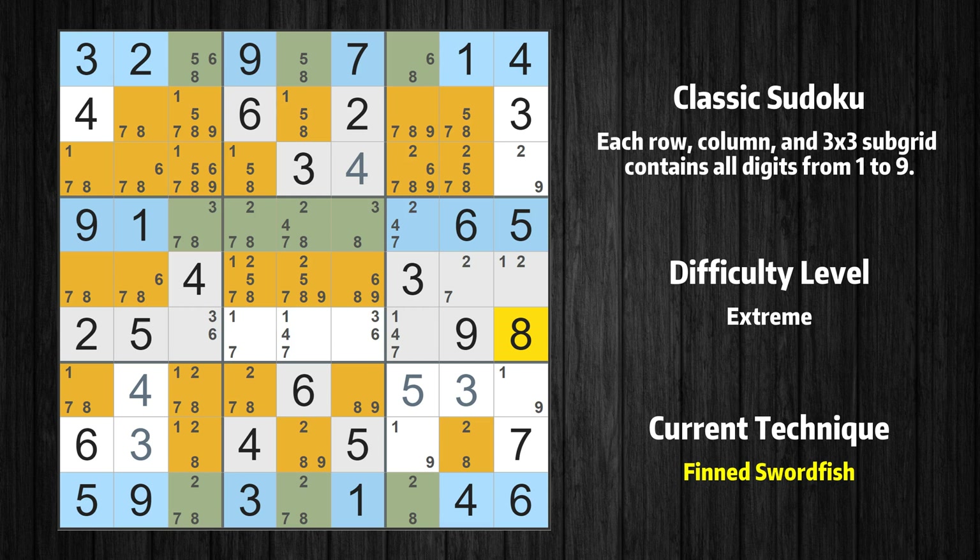There is a finned swordfish with value 8 in rows 1, 4, and 9. Either the fish or the fin is true. The fish and the fin are marked in purple and green, respectively. It is possible to eliminate all candidates that would be eliminated by both the fish and the fin.